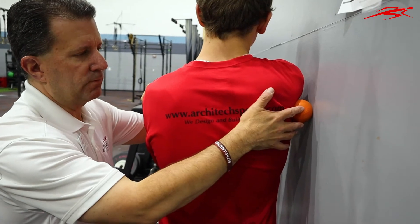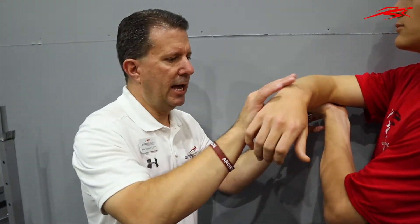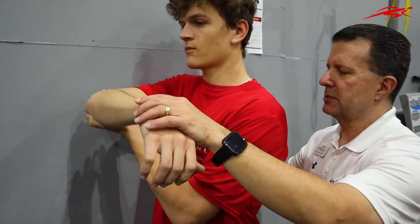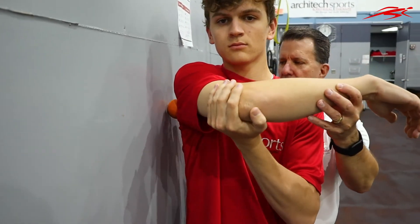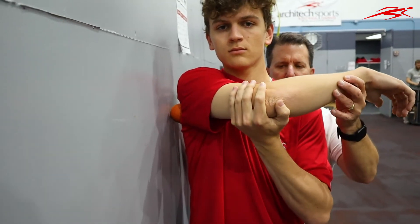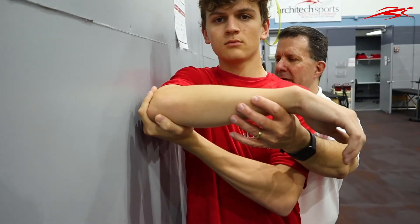Now if we come around from the front — after he's gotten better at that — he's going to stay still, take his arm and just reach towards his opposite shoulder. So he's going to basically pin a spot on the back of his shoulder with the lacrosse ball and then cross his body.